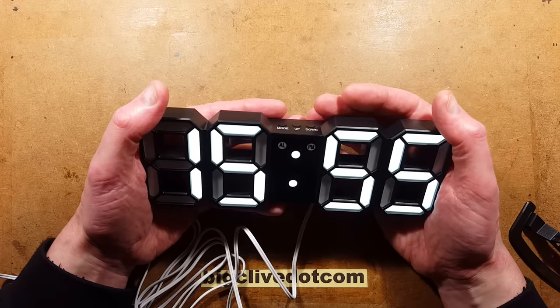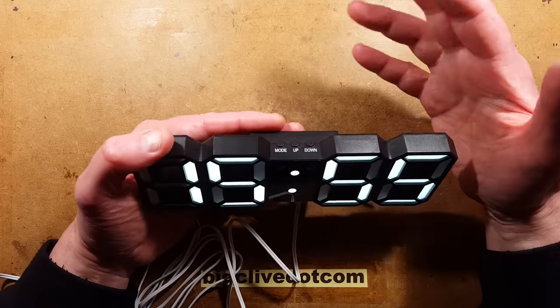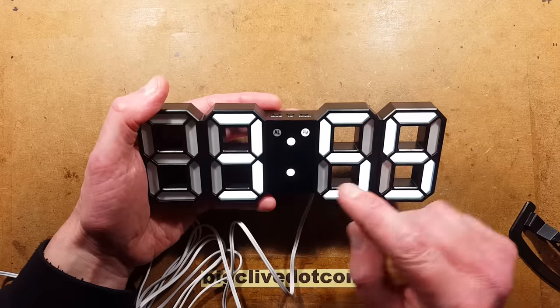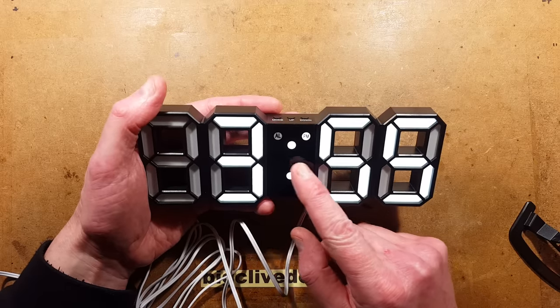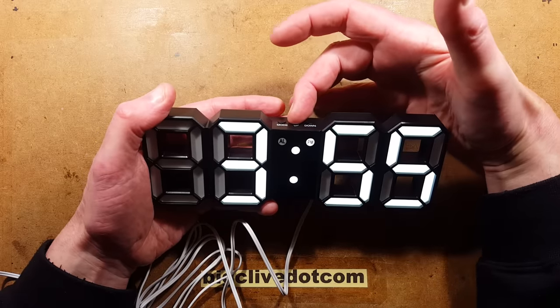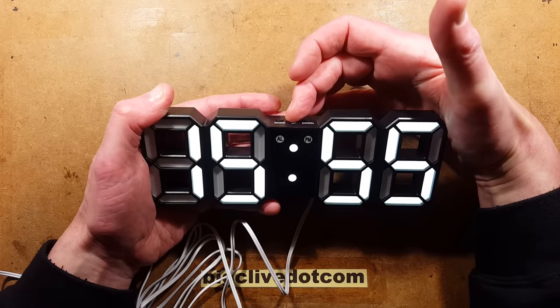If you'd rather have a 12-hour clock, press the middle button and hold it down, and it will switch from 24-hour to 12-hour mode, and the PM indicator will become active. If you press the middle button again, it will revert back to 24-hour mode.